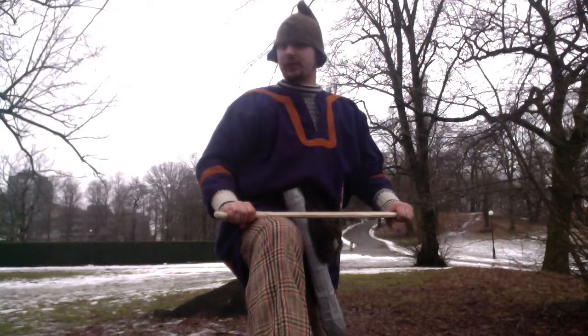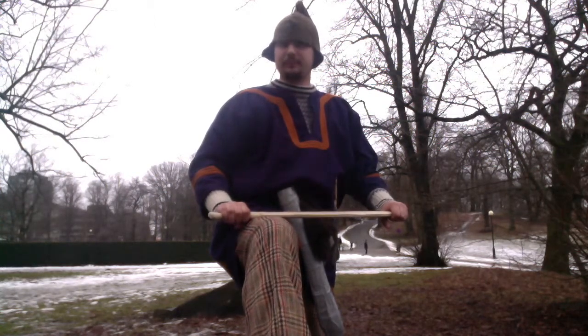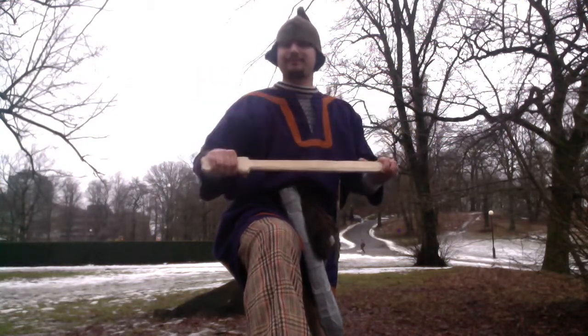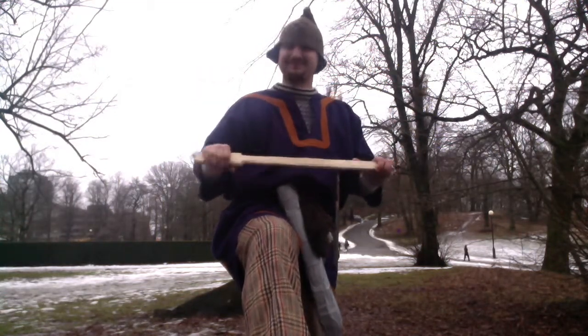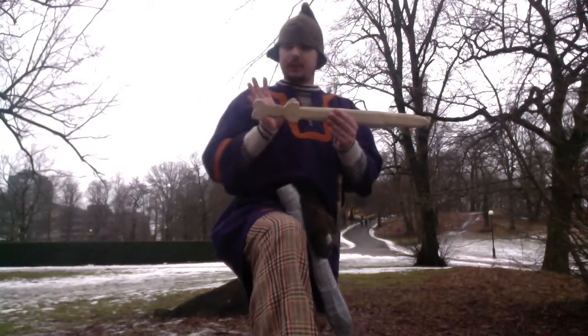Cheers — this is Little Dragons Production with the fourth episode of Celtic Warfare Season 3, and today we're going to talk about the Celtic dress sword. Let's begin.